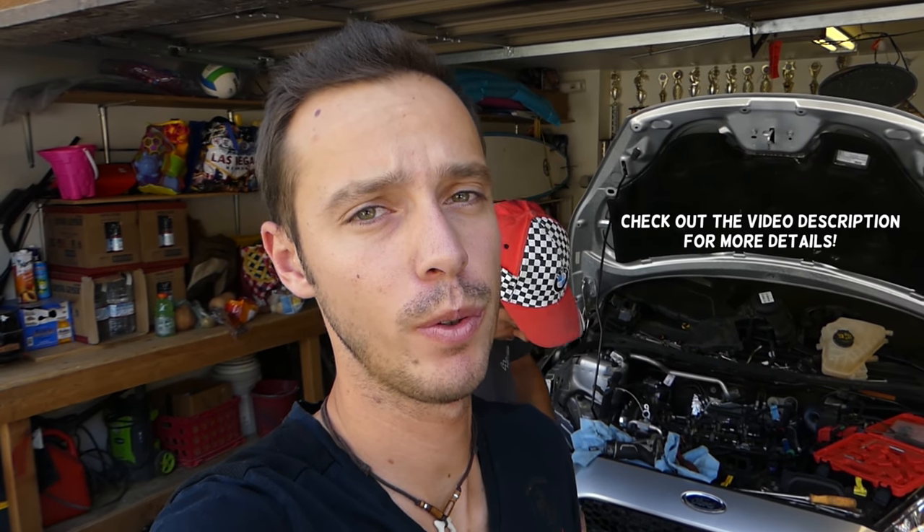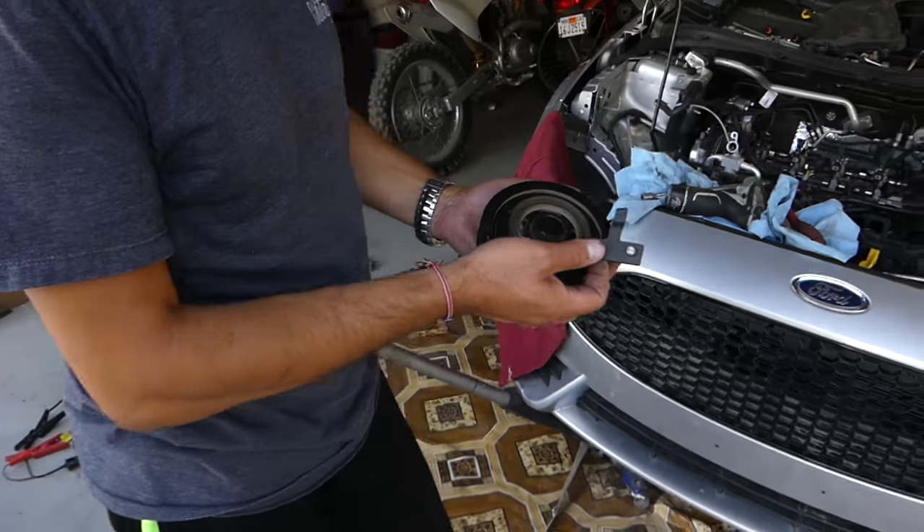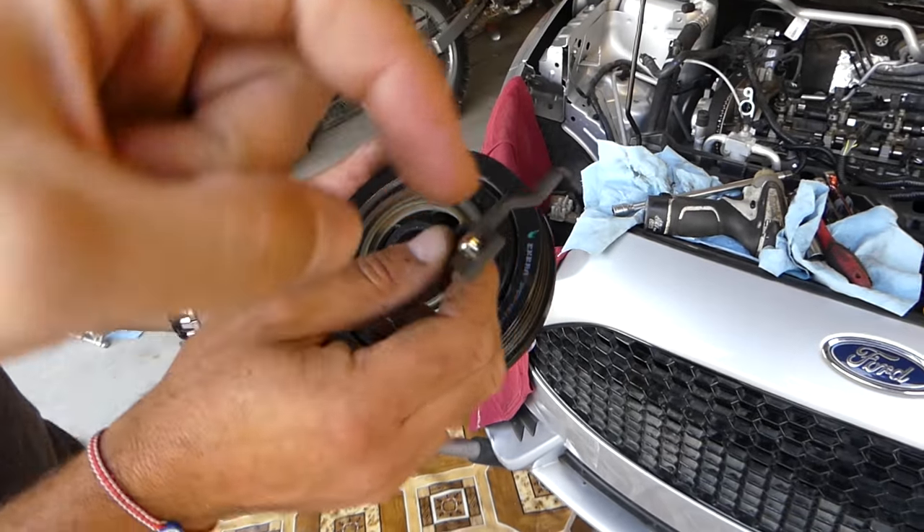Welcome back to Repair Guys. In today's video, we'll show you how to use a special tool to align your crankshaft pulley on Ford vehicles. Most Ford vehicles nowadays have no pin on the crankshaft pulley, and often the crankshaft position sensor reads from the crankshaft pulley. If you do not get it exactly right, your timing will be off and your car will likely not even start. This is the tool we are talking about — we'll have it linked in the description below.